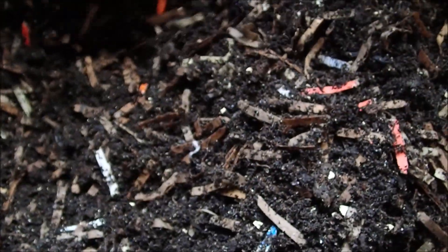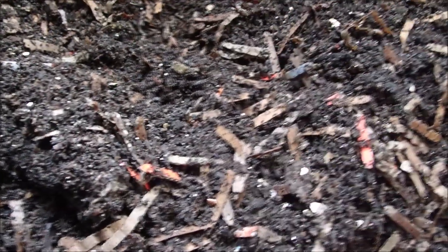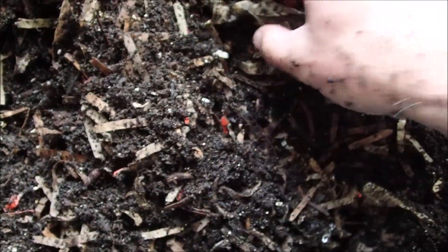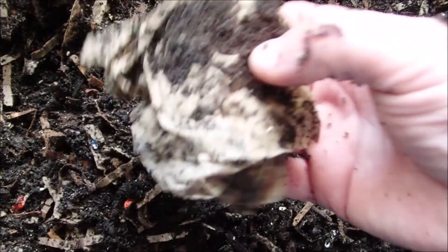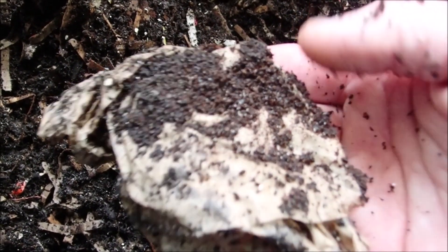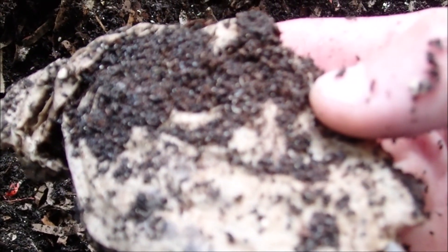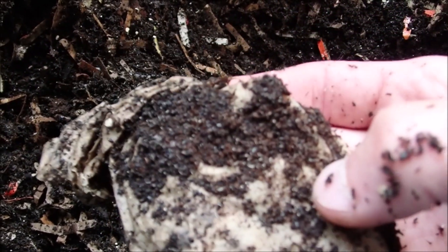Just a handful of worms over here on this side, but it does appear that pretty much all the coffee grounds are gone. Maybe a few stuck to the filters, but you can definitely tell the difference in that brown. And a few pot worms on there.